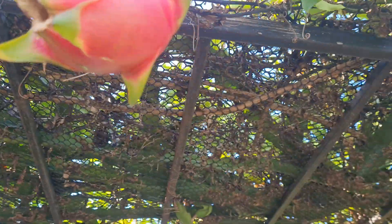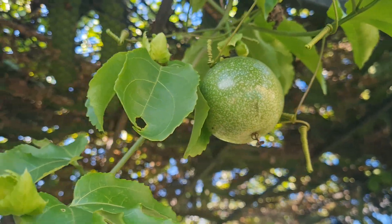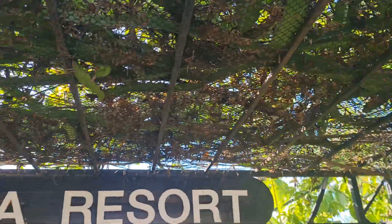But it seems to grow well here. The passion fruit grows together with the dragon fruit in the same location, and there are no problems.